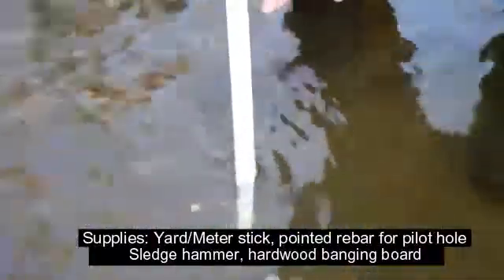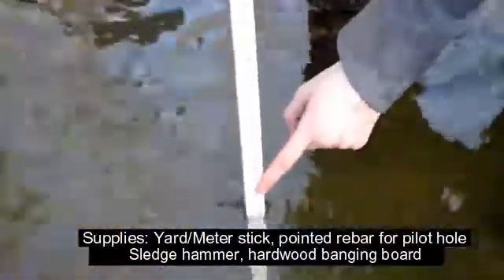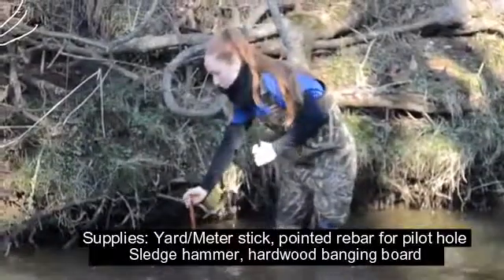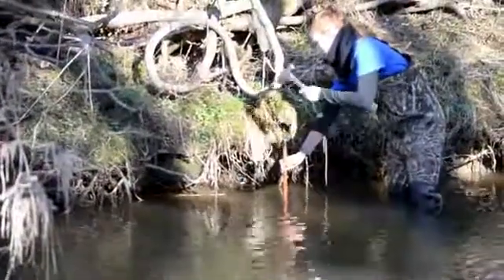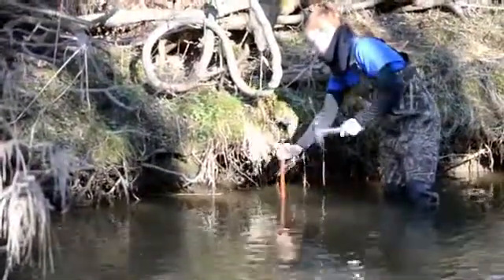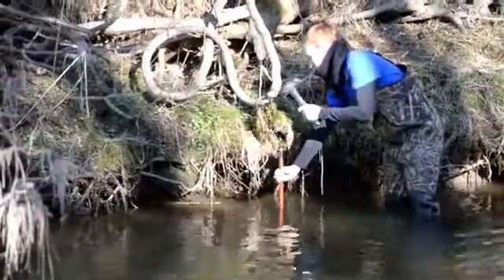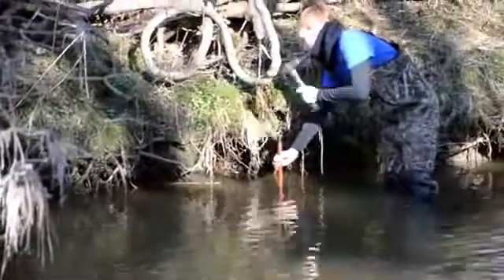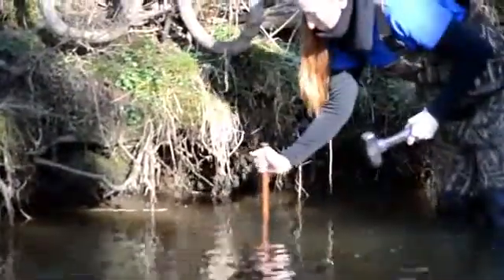In today's video, we will be locating a spot to deploy sensors in the stream. When selecting a site, it is important to note that at base flow you will need a minimum of 12 inches of water to keep the sensors submerged. Start out using a pointed piece of rebar to make a guide hole so as not to damage the final installation pole. The location of your sensor bundle should be somewhat protected from the main flow — a deeper hole on the inside of a bend is an ideal spot.